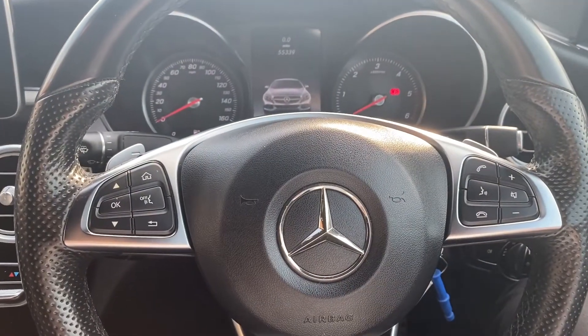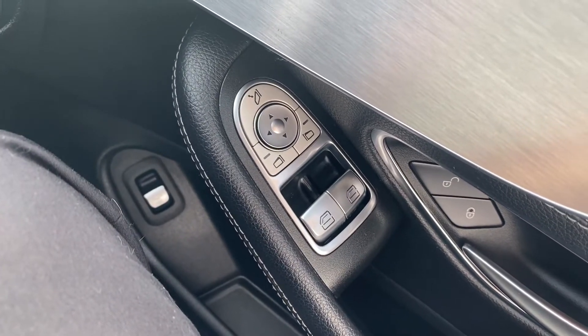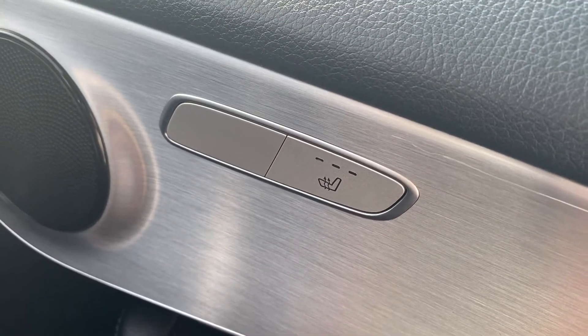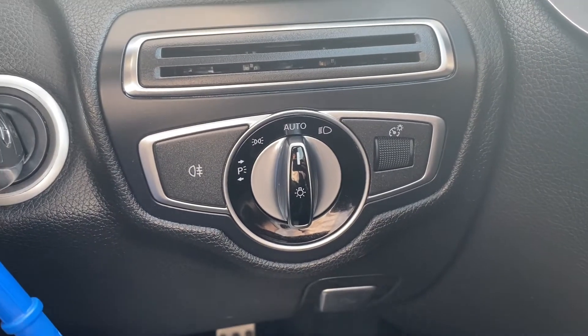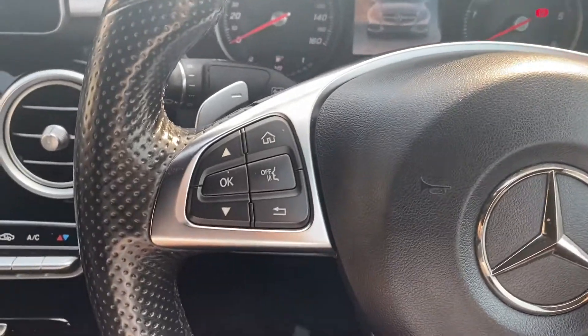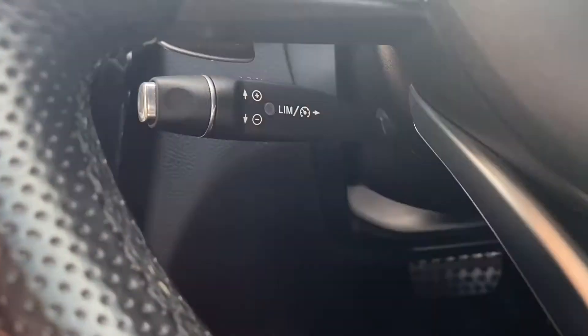Now let's have a look at the interior. On the right-hand side you have the electric switches for the front windows as well as the electric mirrors. You've also got buttons here for the heated front seats. Down and to the right is where the automatic headlight switch is located. Moving up onto the steering wheel, on the left-hand side you have navigating buttons for the heads-up display, and just underneath are the controls for the cruise control plus speed limiter.